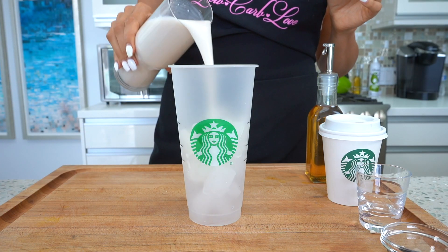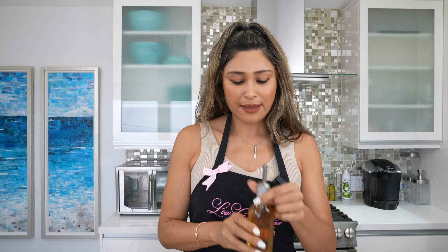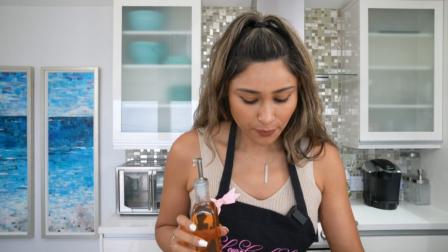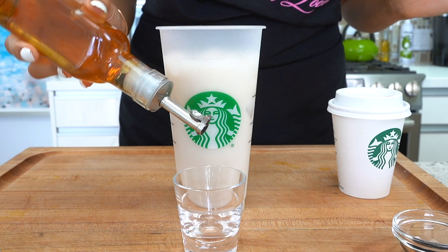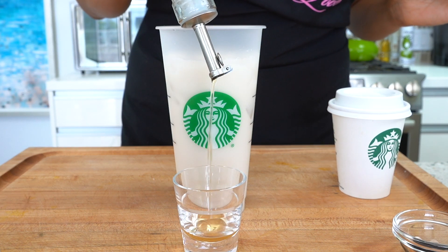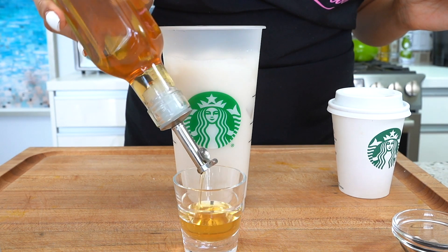Our next step is our brown sugar syrup, and this is super important — without it you're basically just having an iced Americano. So I'm going to make our own. This is my homemade vanilla syrup; I'll leave it linked in the description below. It's amazing, sugar-free of course, and tastes just as good if not better. We're going to do a shot of it because these drinks are sweet — very sweet.